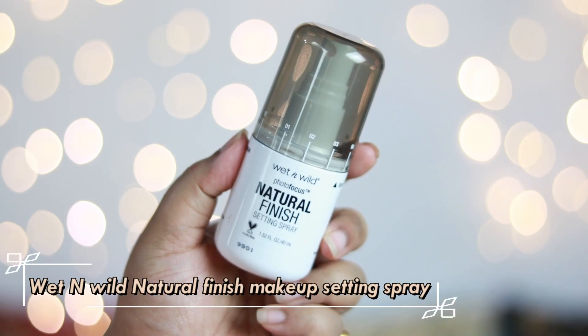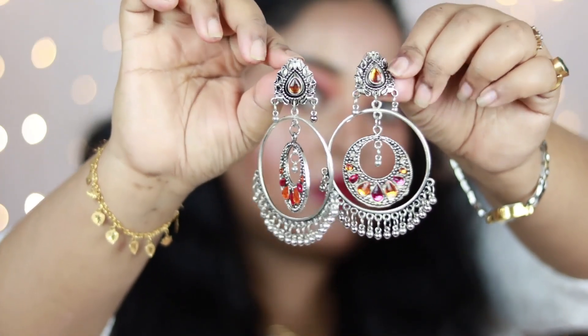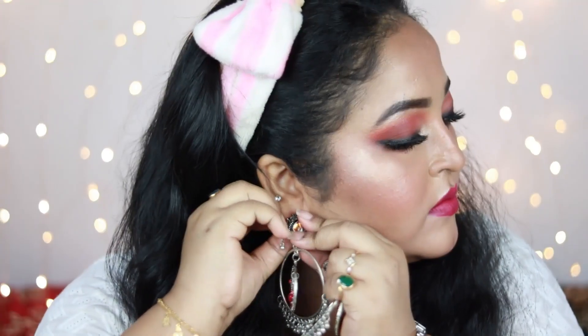To set my face I'm using the Wet n Wild Natural Finish Makeup Setting Spray, spritzing it all over. I'm adding a pair of pretty oxidized dangler earrings I got from a local market, and also adding a black bindi because I just love wearing them. And this is how the finished look turned out — I absolutely love it!